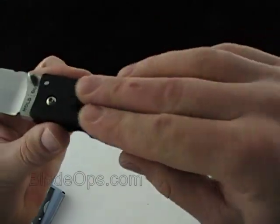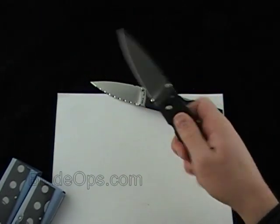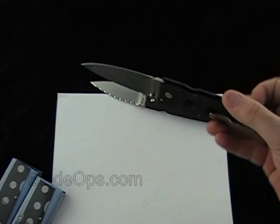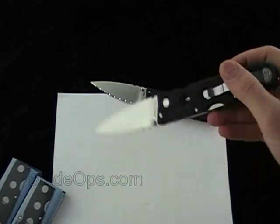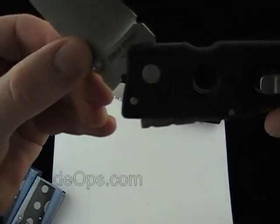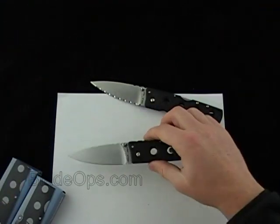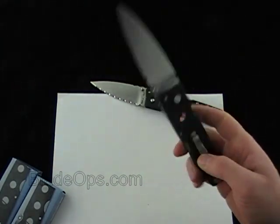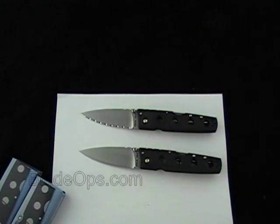Those are the only two negatives. There are tons of positives — right off the bat, the G10 with tons of traction and the skeletonized holes give you enough grip to be safe and effective. Another plus is the price: $68 for a high quality Cold Steel knife, hard to go wrong. Another plus is the Triad Lock — it locks up so solid. That's a solid lock-back knife. Lastly, the design is unique, looks great in your collection, and makes a great EDC. Let me know what you think in the comments below about the Cold Steel Holdout 2 — check it out, Blade Ops.